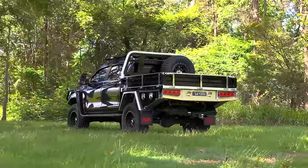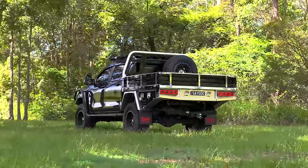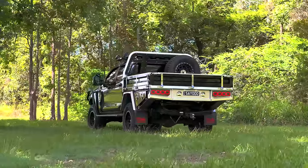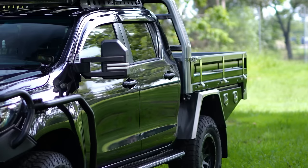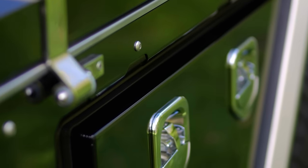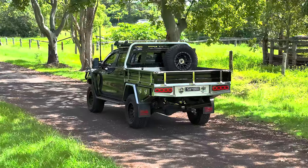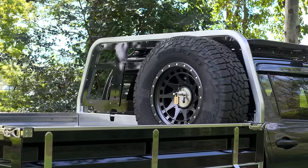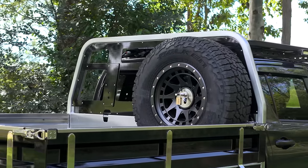Introducing the Norworld Elite Tray — a testament to excellence in design, innovation and quality. The Elite Tray is the newest addition to Norworld's all-star line-up of trays and canopies, built on the heritage of long-lasting quality whilst providing a contemporary design styled to suit today's modern ute.